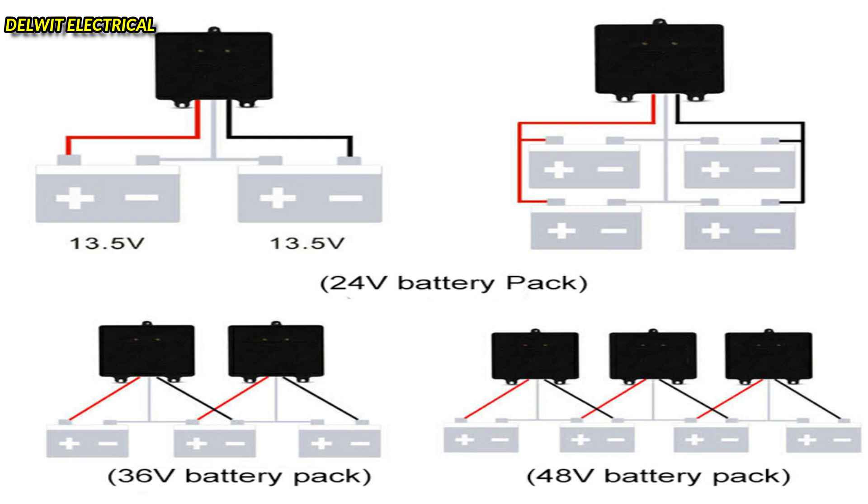On this battery management system you can see three wires coming out: the red, the white, and the black. When connecting to the 24-volt system with two batteries in series, the positive terminal is connected to the red wire of the BMS, the negative terminal is connected to the last negative terminal via the black wire, while the white terminal is connected to the midpoint loop where the batteries are connected in series — negative to positive. You can connect it to either the positive or negative point of that loop.